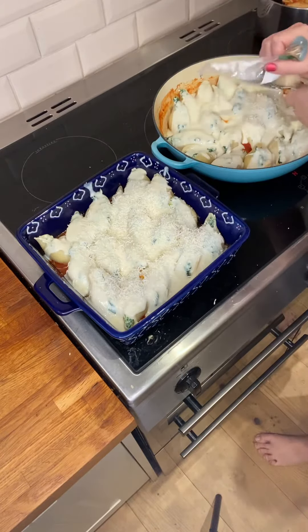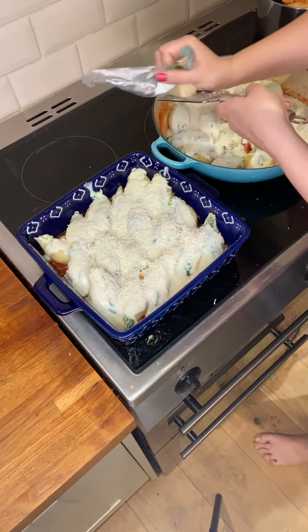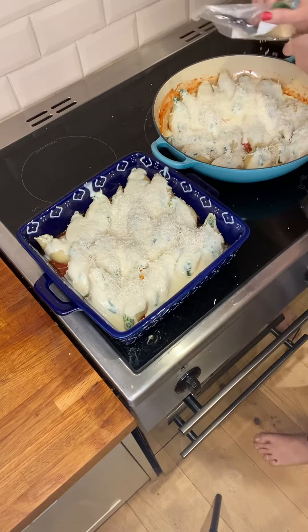I'll show you what was left in a second. I kept some of the tomato sauce back to add to that pasta.